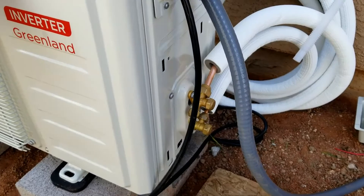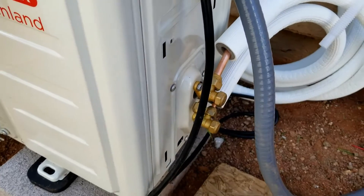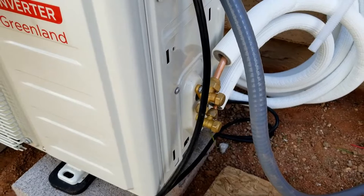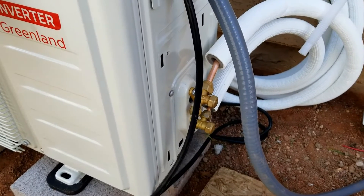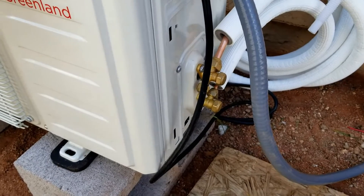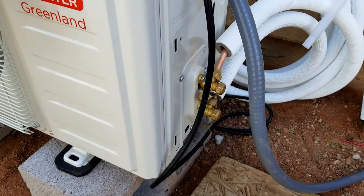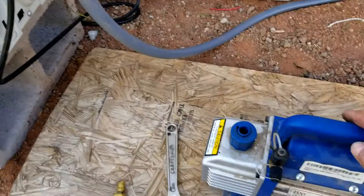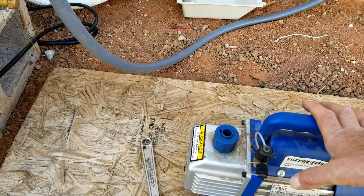The main thing we're trying to do when we do this is we want to vacuum out these lines. We want to remove any small particles inside of there, like water vapor or anything like that. If there's any kind of water vapor inside of there, it could cause damage to the unit. So we want to remove all these small particles from inside of the line set, and the best way to do that is to use a vacuum pump and vacuum it down.